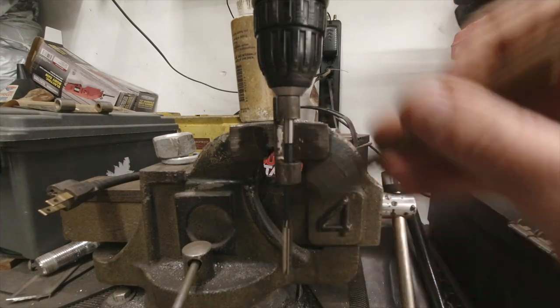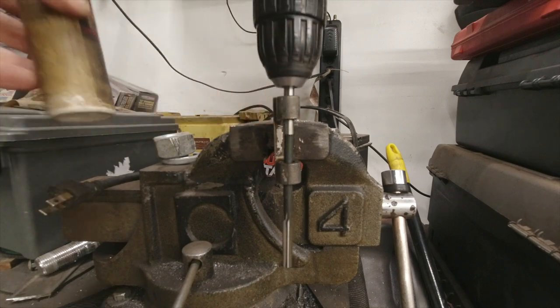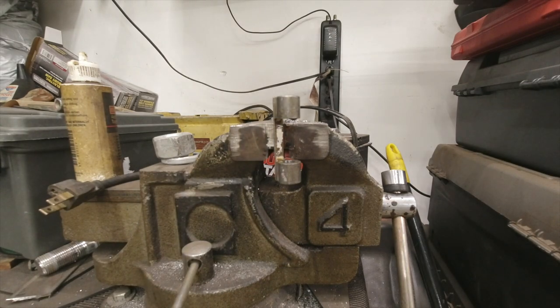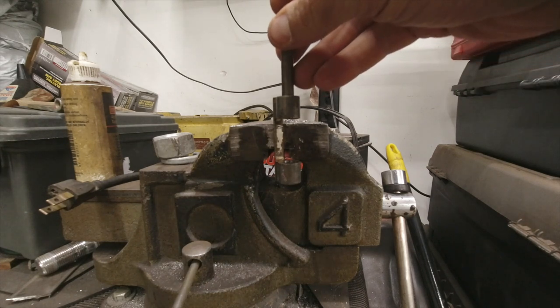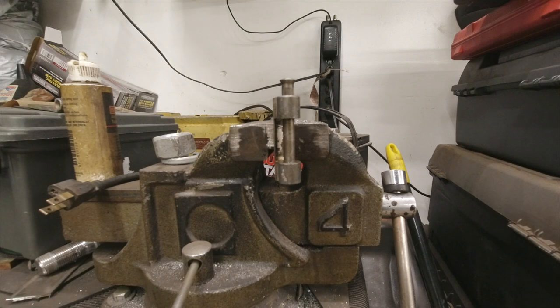Now that I'm all the way through, I'm just going to brush off all these excess chips, flood this with a little bit more cutting fluid, and run the reamer back out. Look at that — lines right up. There's our first one. Now we'll go ahead and just get the second one done.